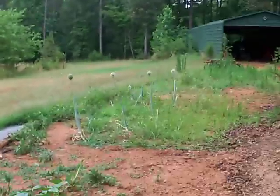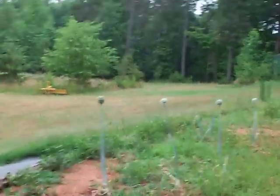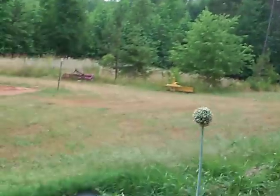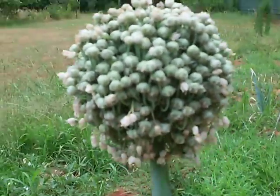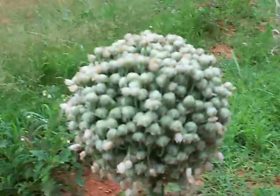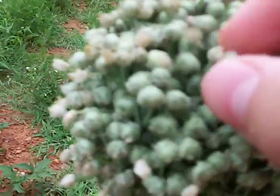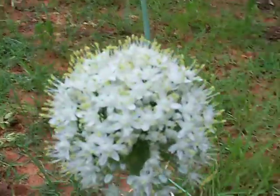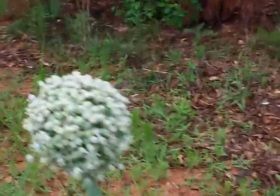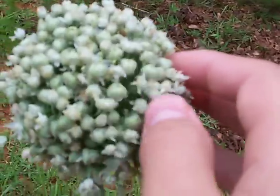I'm going to show you my onions over here — my flowering ones. My one that first started flowering, the flowers have now closed up, and they should be making some seed in there pretty soon. My others are still flowering. See this one — it's closed up.